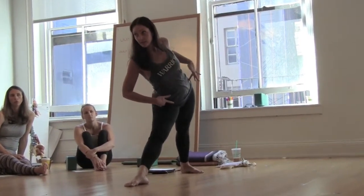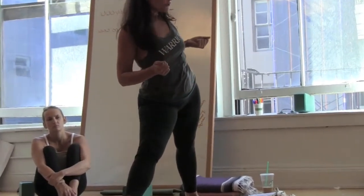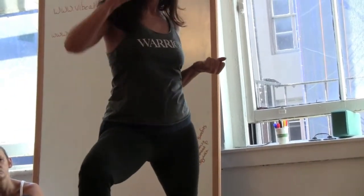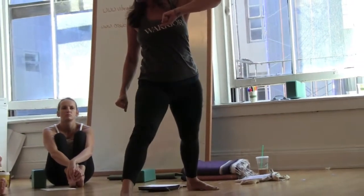Do you remember which plane this is? The coronal plane.